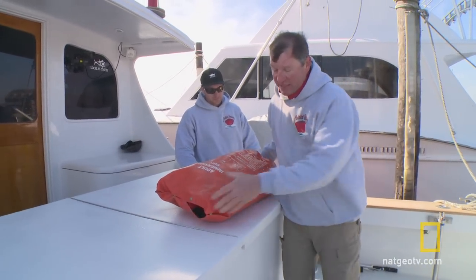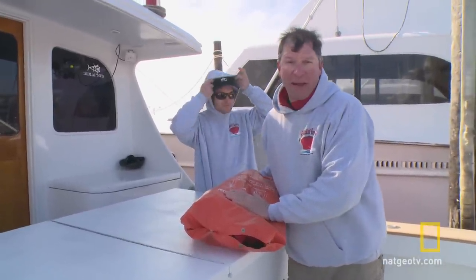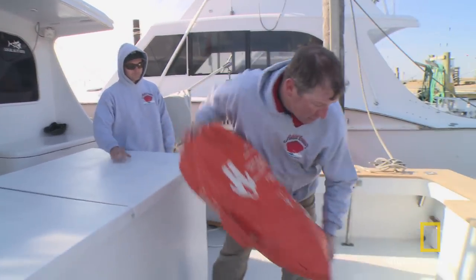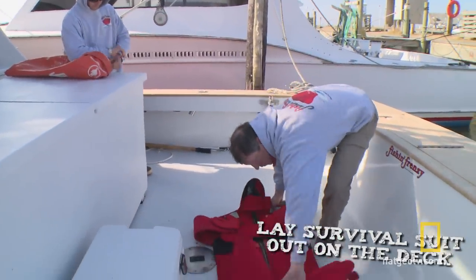Basically, you've been given the order. You're going to abandon ship. You're going to get into your life raft. You need your survival suit. So what you're going to do: take your survival suit and lay it out on the ground. Roll it out.